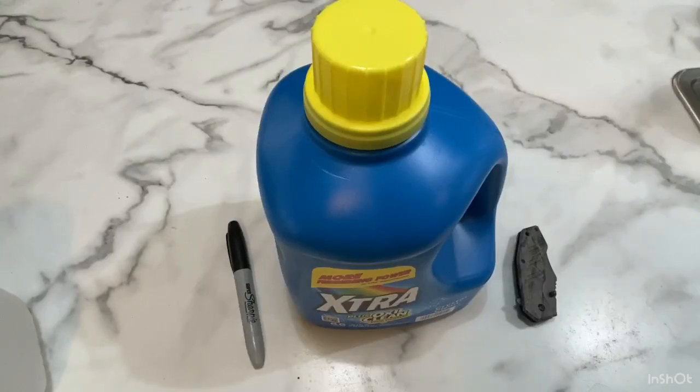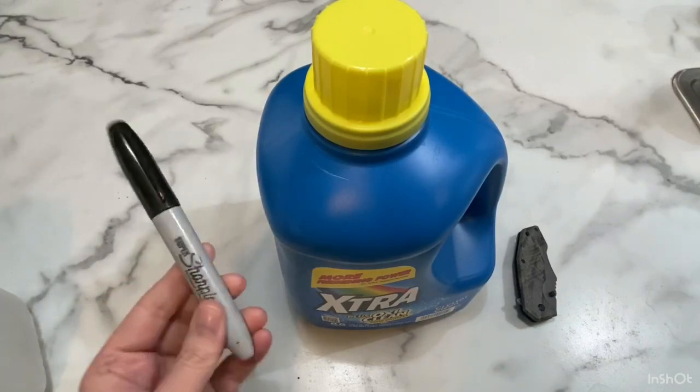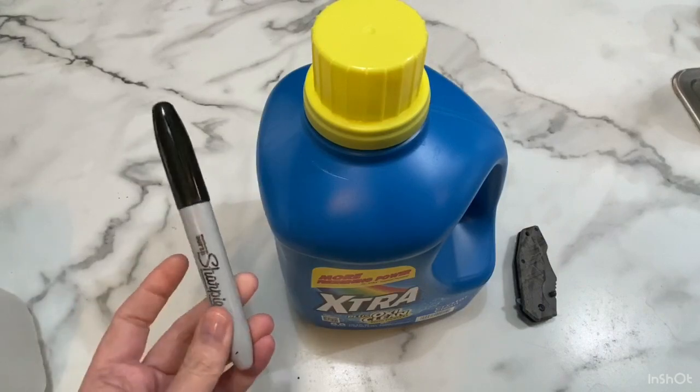This is about a DIY project on making a garden scoop out of a recycled container. The items we're going to need for today's project are a Sharpie marker — any color, just as long as it'll show up on whatever you're marking.